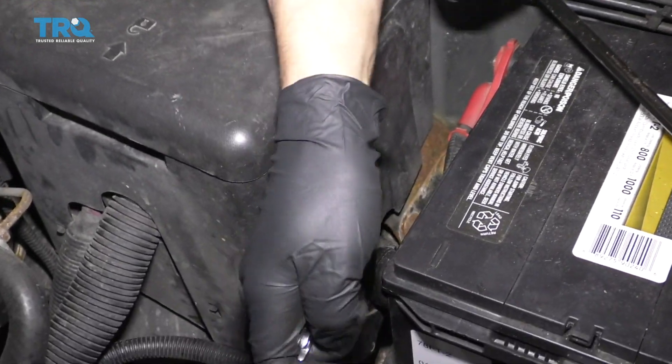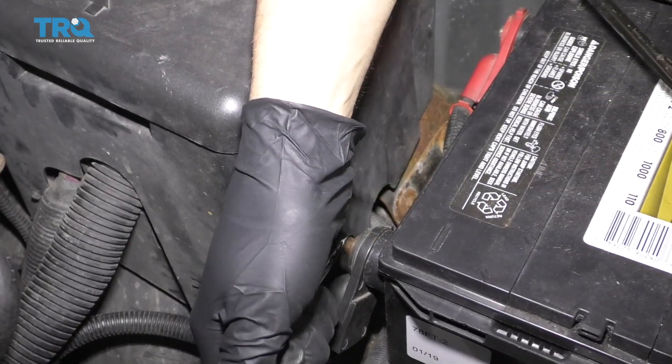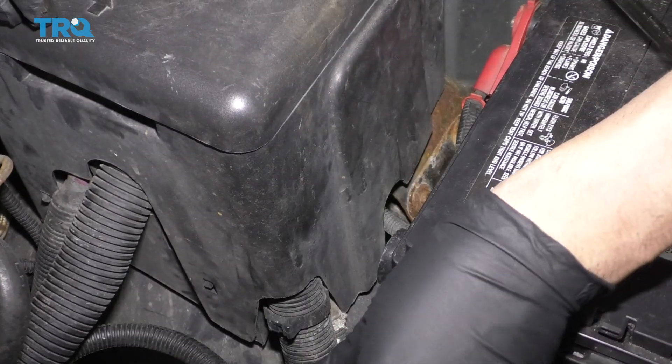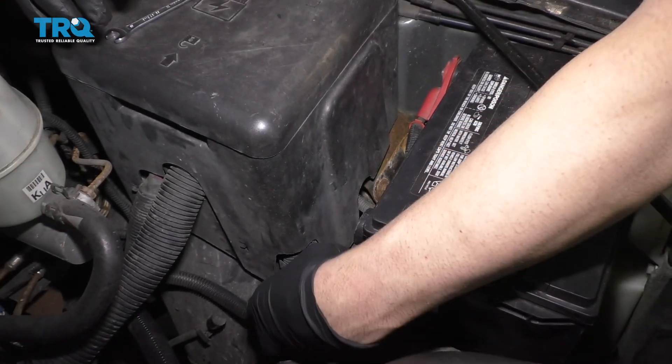Disconnect the battery — disconnect the negative terminal. Use an 8-millimeter wrench and disconnect that. Just slide it out of the way.